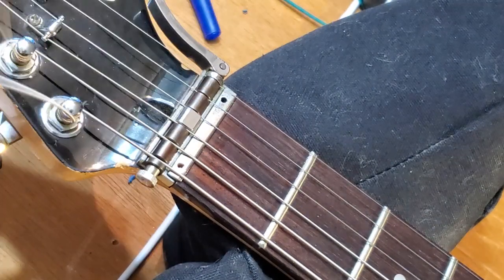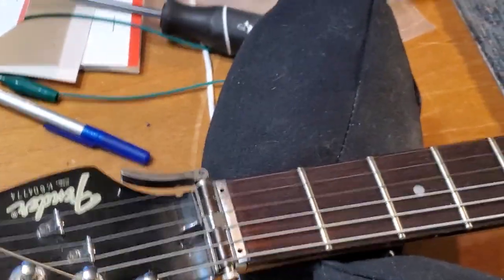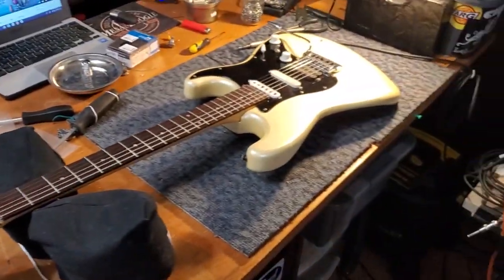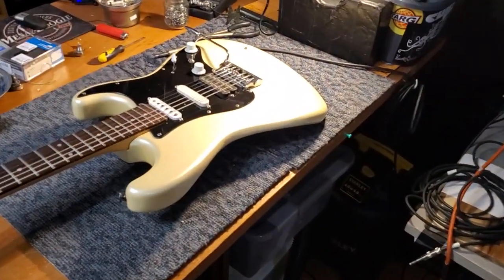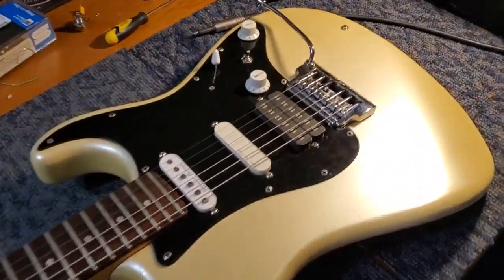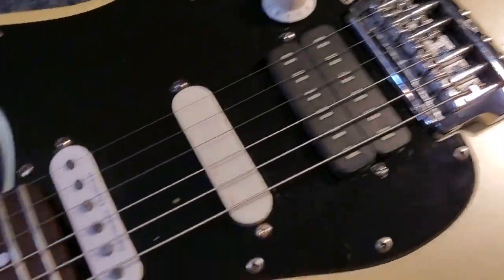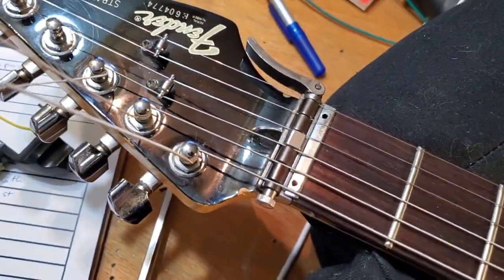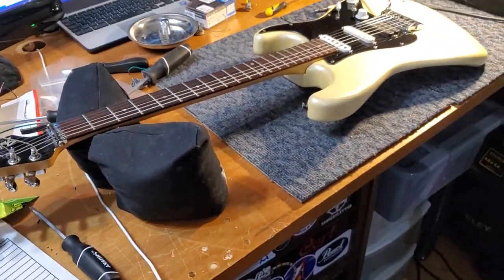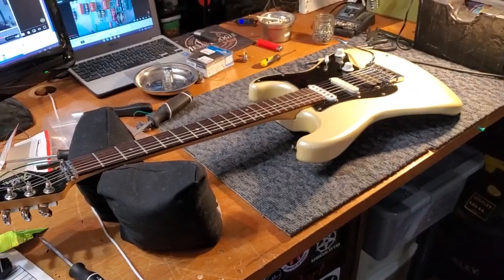Thanks for watching and bearing with me on that while I get this 80s Japanese Strat restrung. Changed a pickup and cleaned up the wiring, but I thought the important thing to see in this was the stringing of this weirdo bridge and this locking nut. Alright, thanks guys - more coming. I'll try to get better at delivering my words in a timely manner.